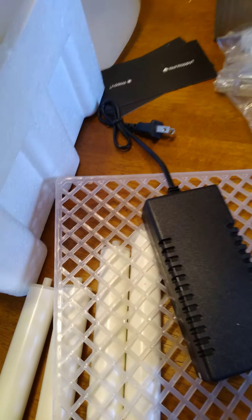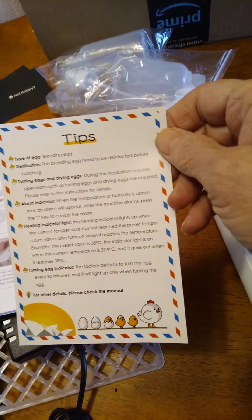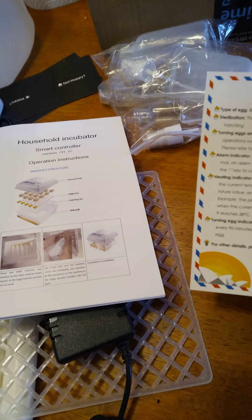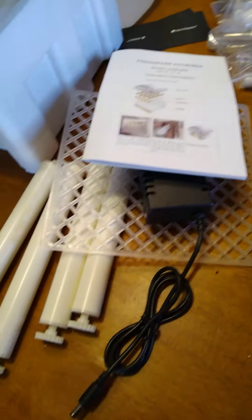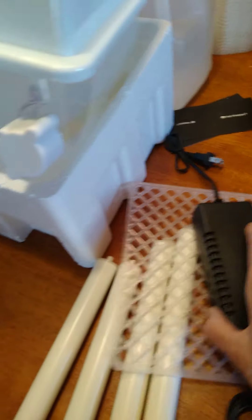Anyway, other than not getting the charts, the little tips card is pretty basic. Everything is set to the factory defaults, so you don't really have to mess with the temperatures unless you want to or if it's for different eggs — which you wouldn't know that without the chart anyway. I'm excited!